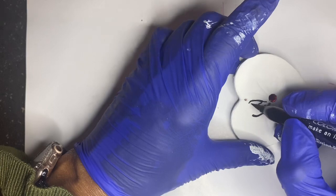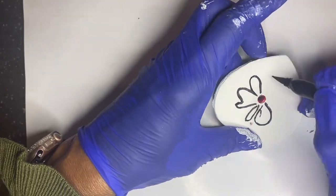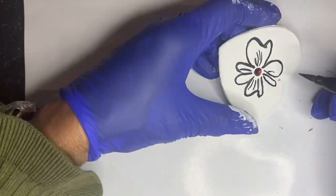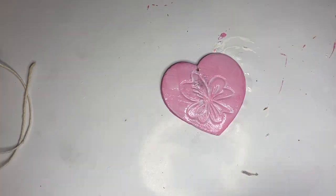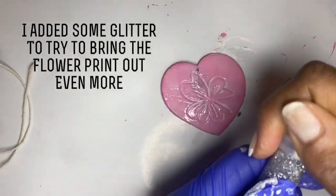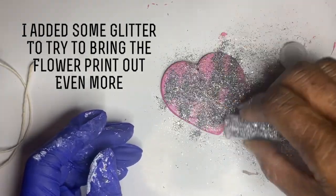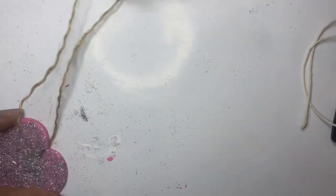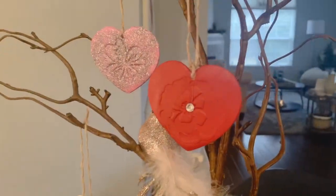The flower on the white one was outlined with black paint, and then I put a red jewel in the center. For the third heart, I put some Mod Podge on the front and tried to let the flowers show through — this is my least favorite. However, they're all hanging from my branches and they look really nice. Let me know what you think.